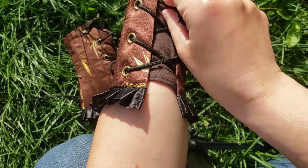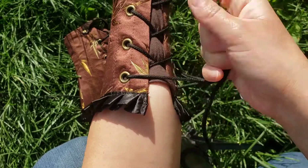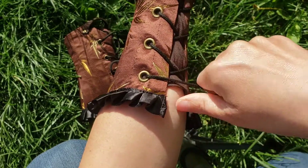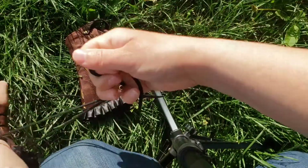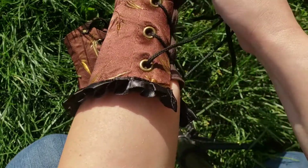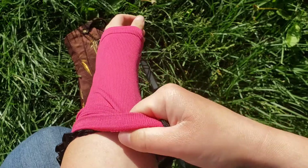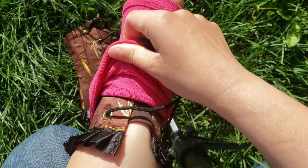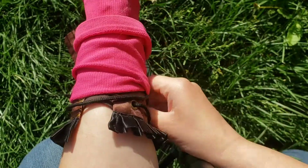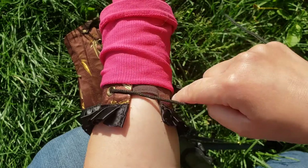Get them up in the position I'd like them in, and then at this point slide the compression stocking on and over, and up to that top — I leave the two top eyelets out.